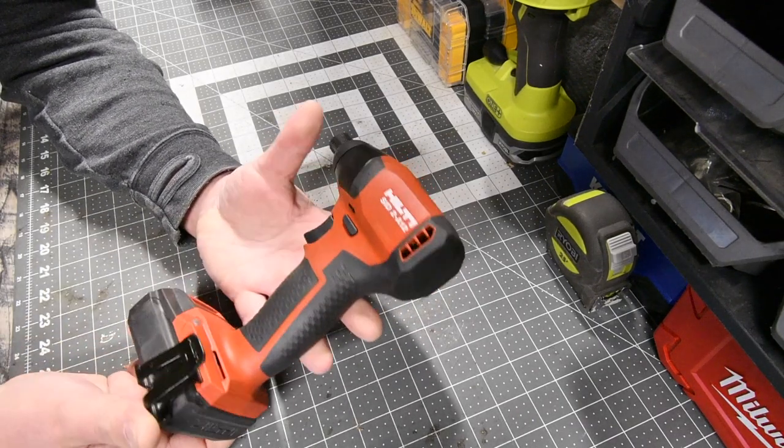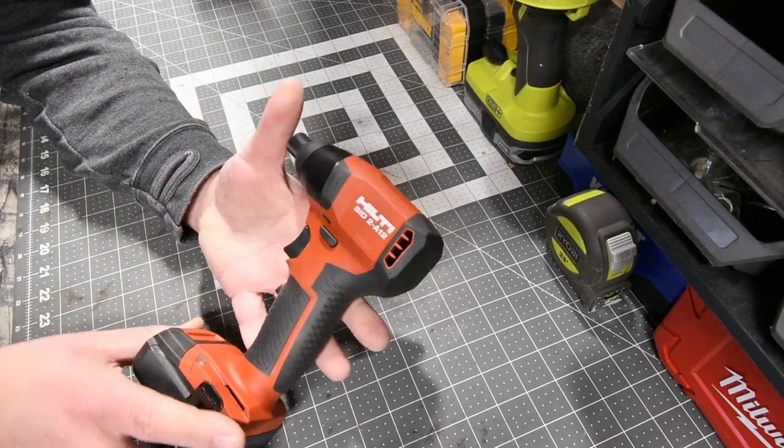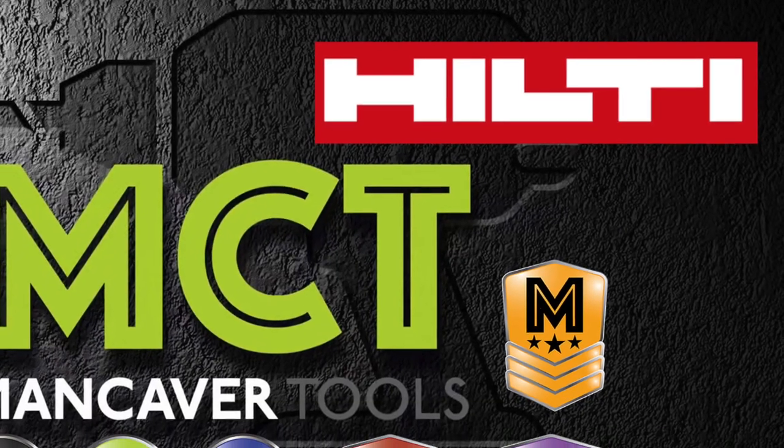That has been this MCT 2-minute review on this 12-volt Hilti impact driver. That's pretty much it. I'll see you guys on the next one. Thank you.